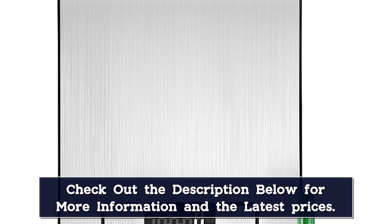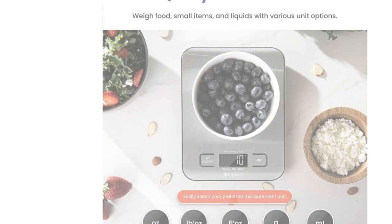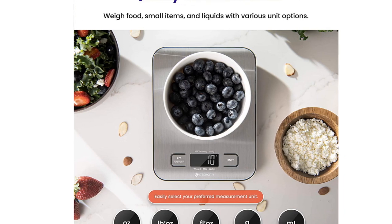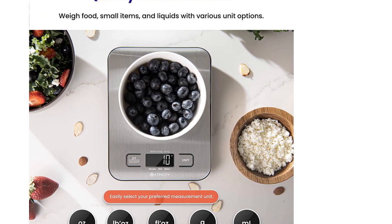Also, it shut off in less than a minute when she left it unattended, preserving battery life. The scale is 7 x 5.5 inches and just shy of 1 inch thick, making it extremely compact and easy to stow away in a drawer or cabinet when not in use. It has a flat scale surface and tidy, laminated buttons that are easy to clean with a damp rag and soap.